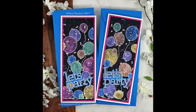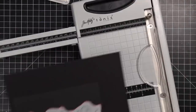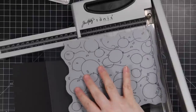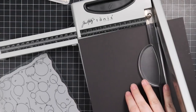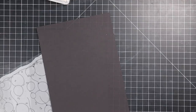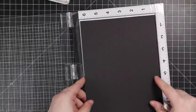Hello friends, Amy here with Prairie Paper and Ink, with a couple more slimline cards using this new background stamp from Simon Says Stamp's Born to Sparkle release. This is the party balloons background stamp — it's quite large, larger than a standard background stamp, normally six by six but this one's roughly six by not-quite-eight inches, so I figured I could probably get two slimline card fronts out of this.